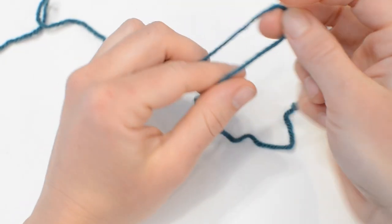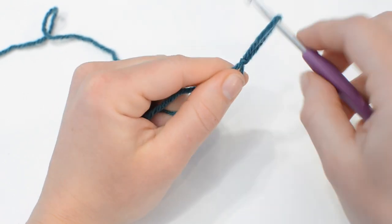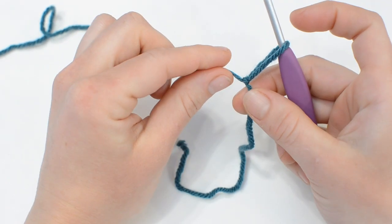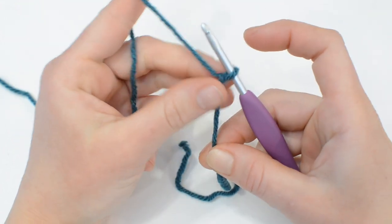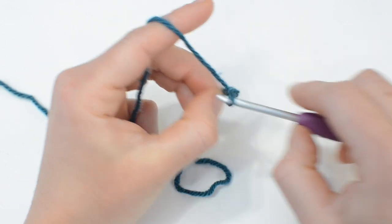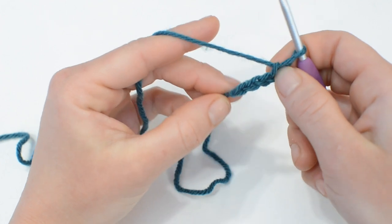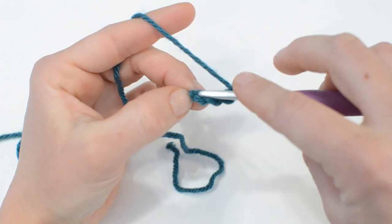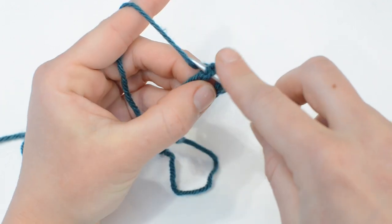We will begin with a slipknot. Insert your hook and just tighten that down a little bit but not too much. We will chain four — one, two, three, four — and now slip stitch into that first chain to make a loop. You can also do a magic circle here if you prefer.